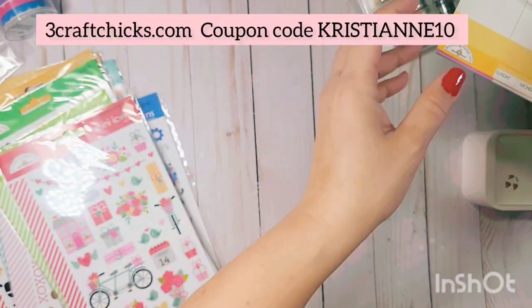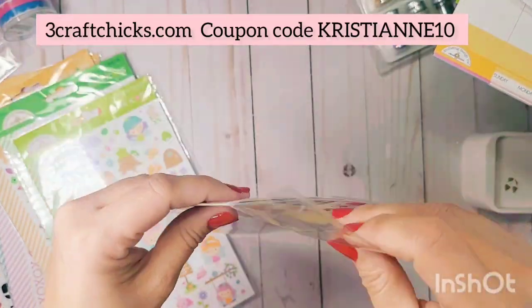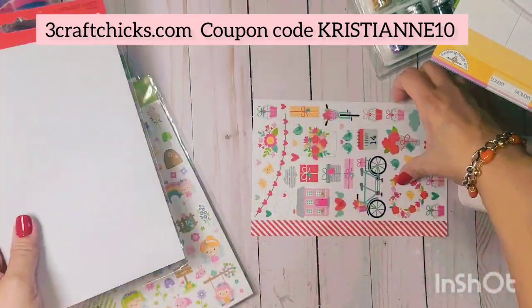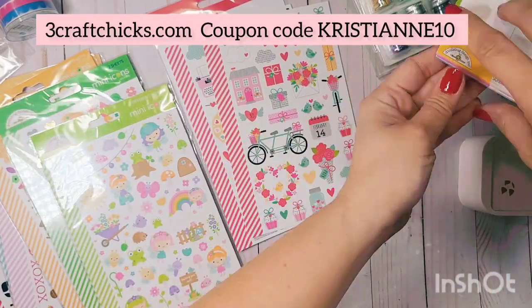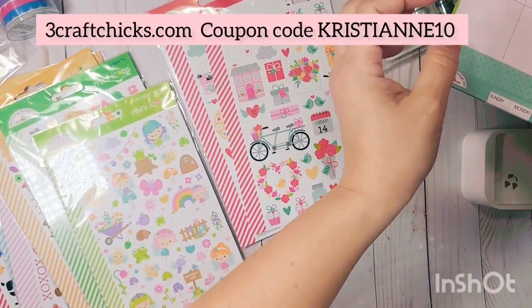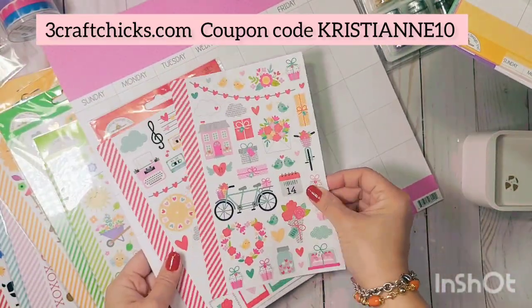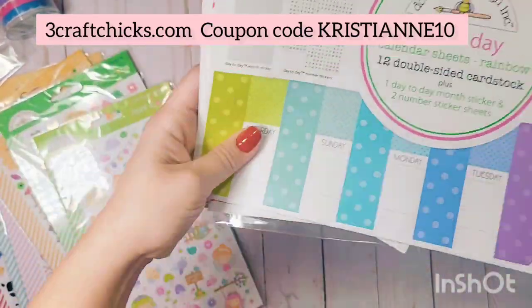I'm kind of determining which theme belongs to which month. This one could be Valentine's Day, so I'm assigning the pink to February since I want to do red for Christmas. It's totally up to you how you want to do this — this is just my thought process.